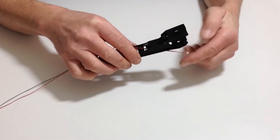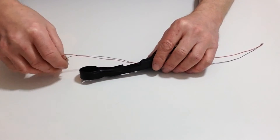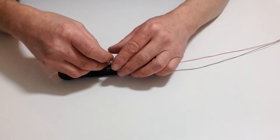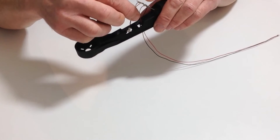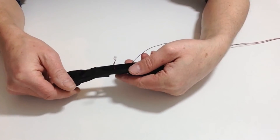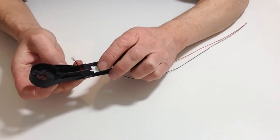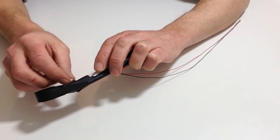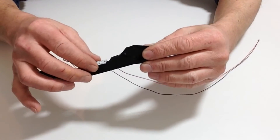Place your cable through, taking up any slack, and then this connector goes back through the bottom like so, and then comes back up as you can see here.